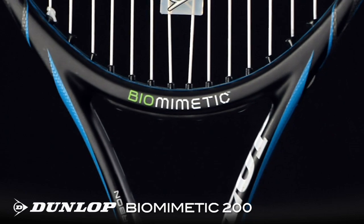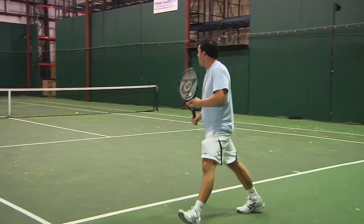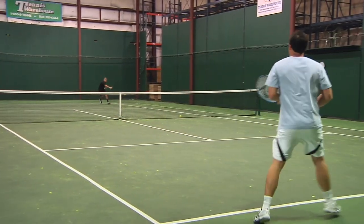Let's check in with our testers to see what they thought. I've always been a fan of the 200 series Dunlop rackets. They've always performed well for me. I love the solid feel, and this one is no exception.